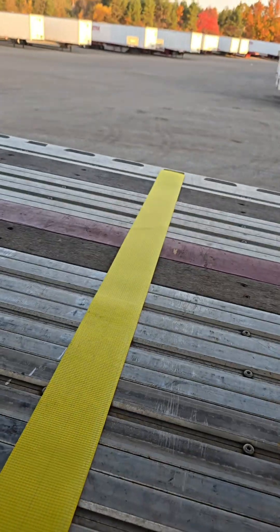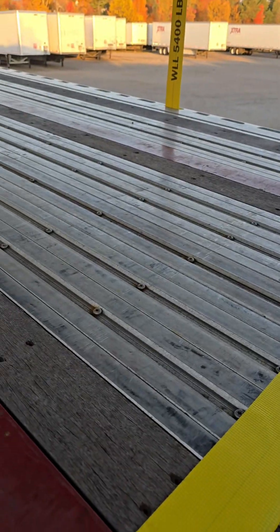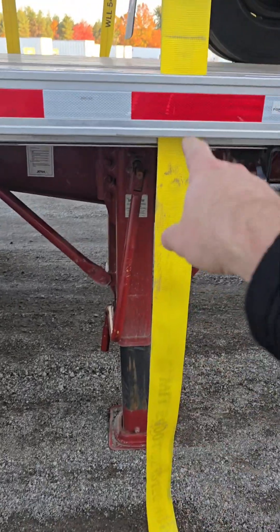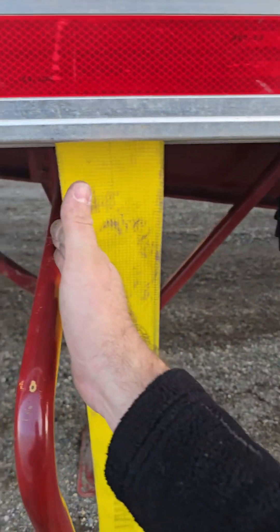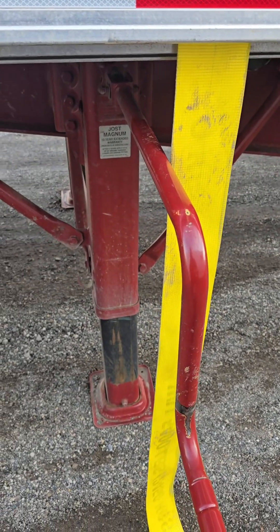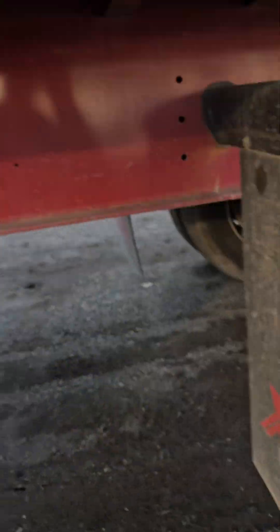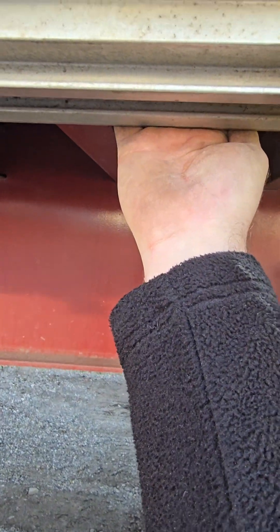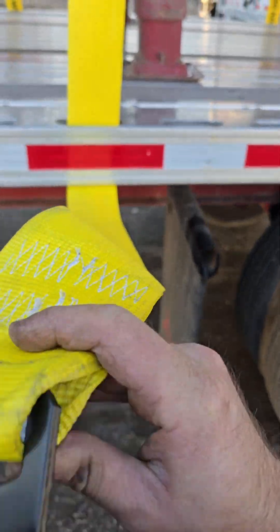If I'm using one of the smaller holes, I have to thread it backwards — start from there and go down here — because the hook will not fit through the small ones, only through the big ones. Also, if you're going to put a strap here, make sure to lift up the landing gear because once this one is on it's going to make it harder for you to roll it up.